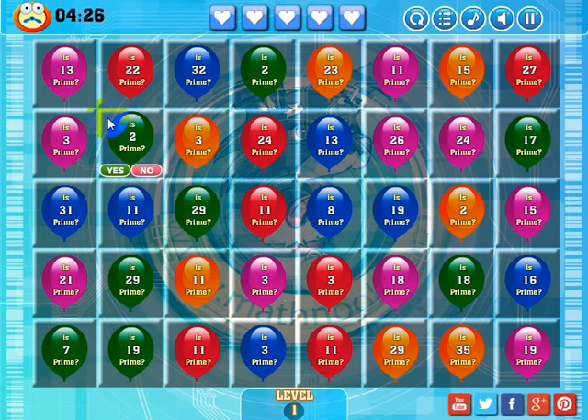The way you complete a level: if you notice, every square on this level has a gray background. To complete a level, every square on the board will need to have a yellow background. The way you change the backgrounds is to make a match over a square. So if I make a match right here, these backgrounds would become yellow. I'll show you how that works in a minute.